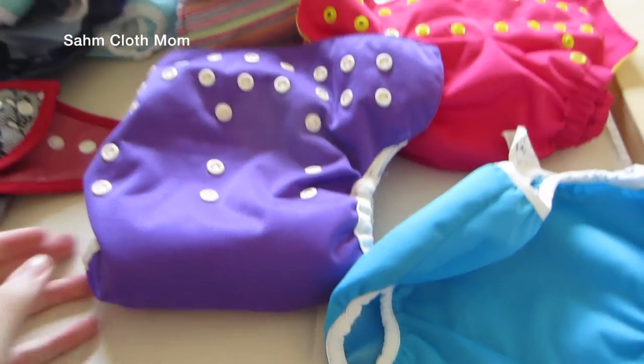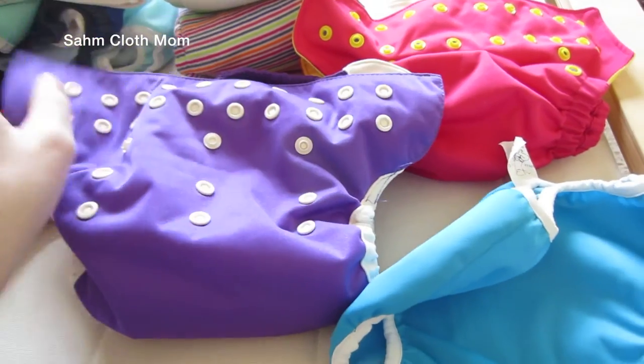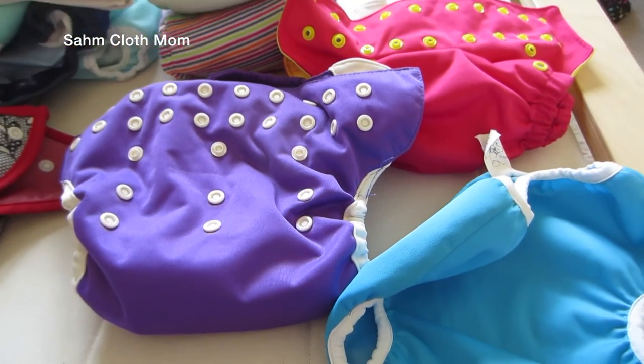I hope this video helped. These are all the covers that I own. Leave any questions or comments below and stay tuned for next week's video. Thanks for watching.